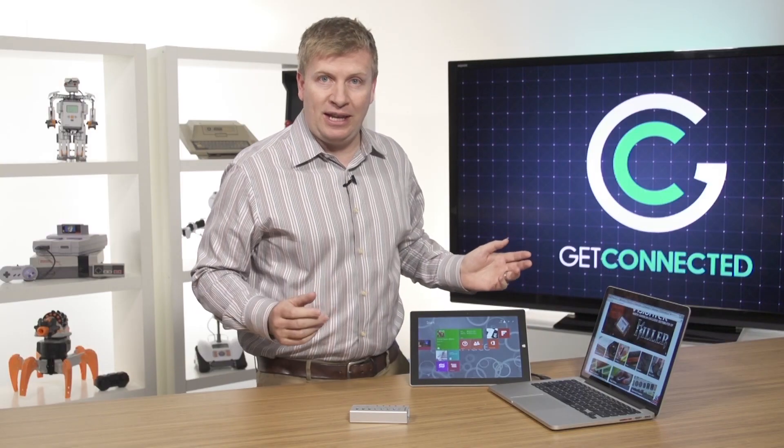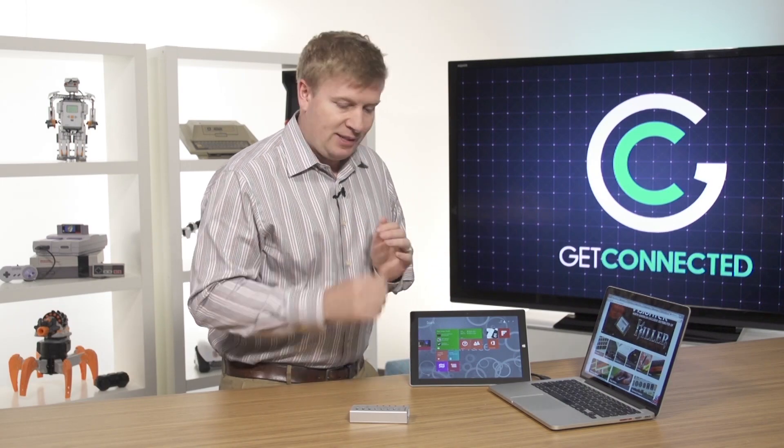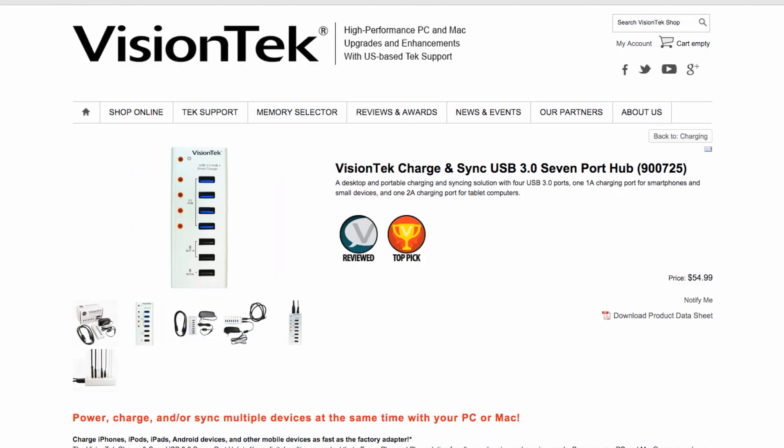So what if I want to connect a few different things? What if I want to sync my phone, connect a printer, connect a camera, or other devices? Well, VisionTech came out with a great little device that solves exactly that.